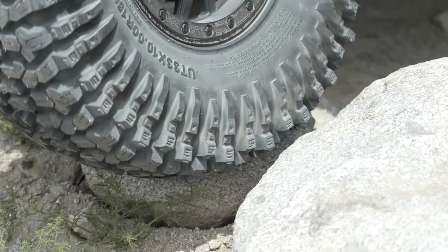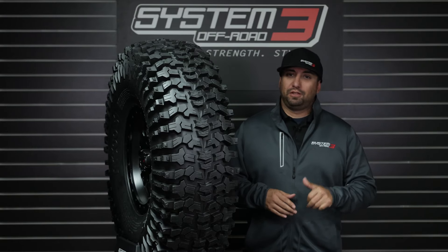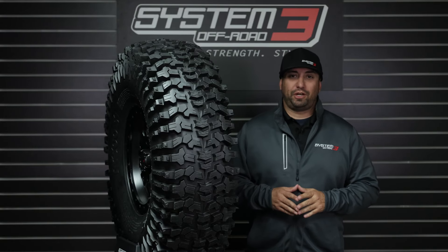As always, thank you for your time and hope to see you out on the trails. Remember, when looking for tires and wheels for your UTV needs, look to System 3 for traction, strength, and style.